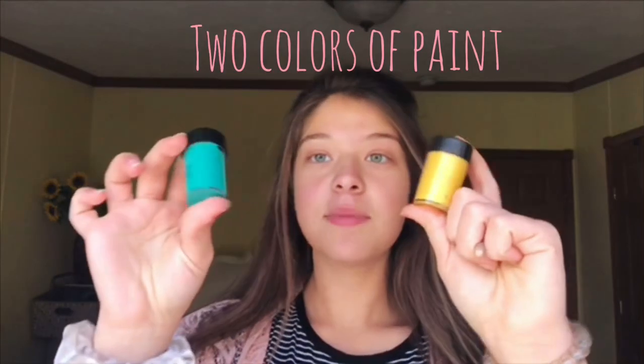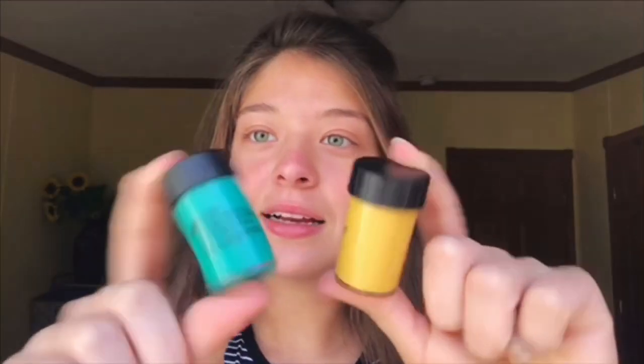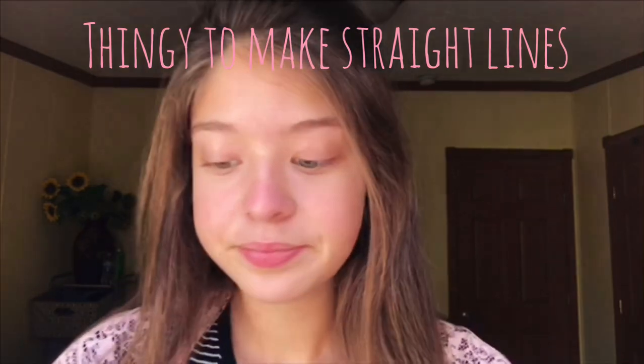Let's just get started. All you're gonna need is two colors of paint — these are my school colors, I like gold and a tealish bluish color. You'll also need a small dotting tool to make dots and a straight edge tool to make lines.